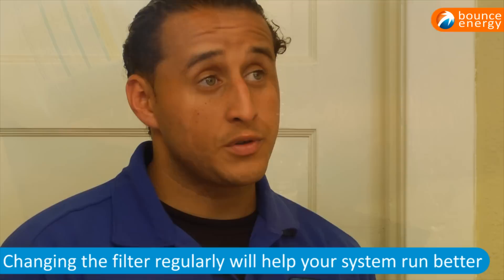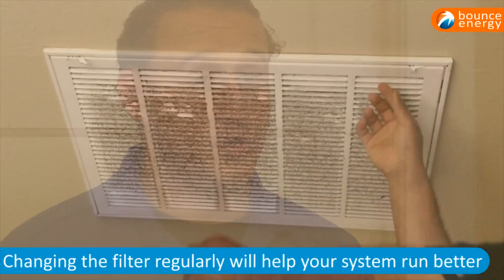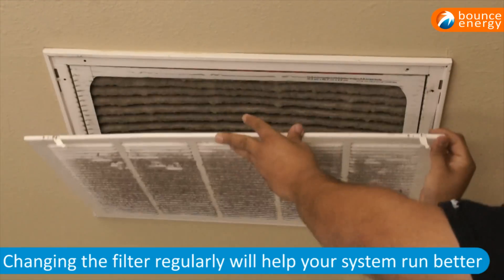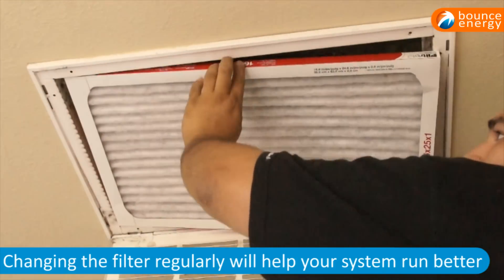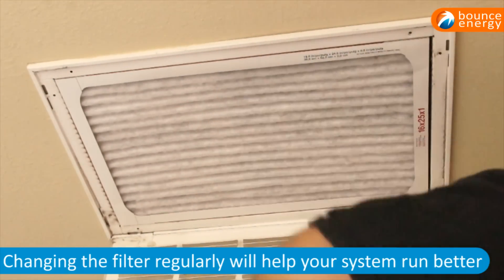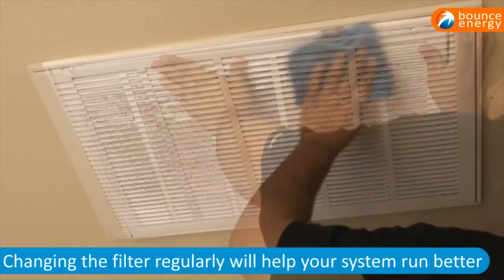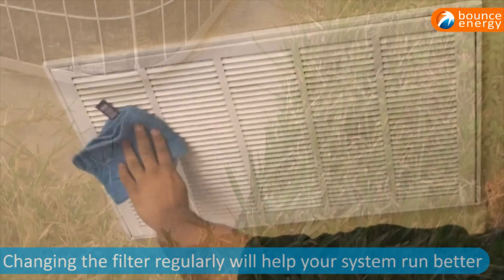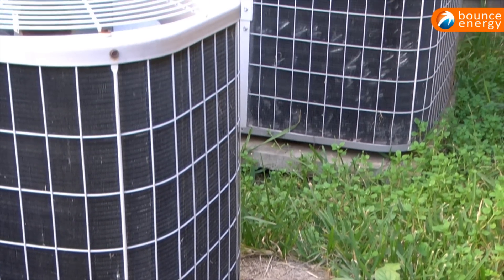It's important to change your AC filter because the system will run harder if the filter is dirty. This will cause air restriction in the system, meaning your blower motor is going to be running higher amps and your outside unit will be running higher amps. This is one way to avoid costly breakdowns and problems during the heat of the summer. It will also ensure your system is running as efficiently as possible, thus keeping your energy costs down.